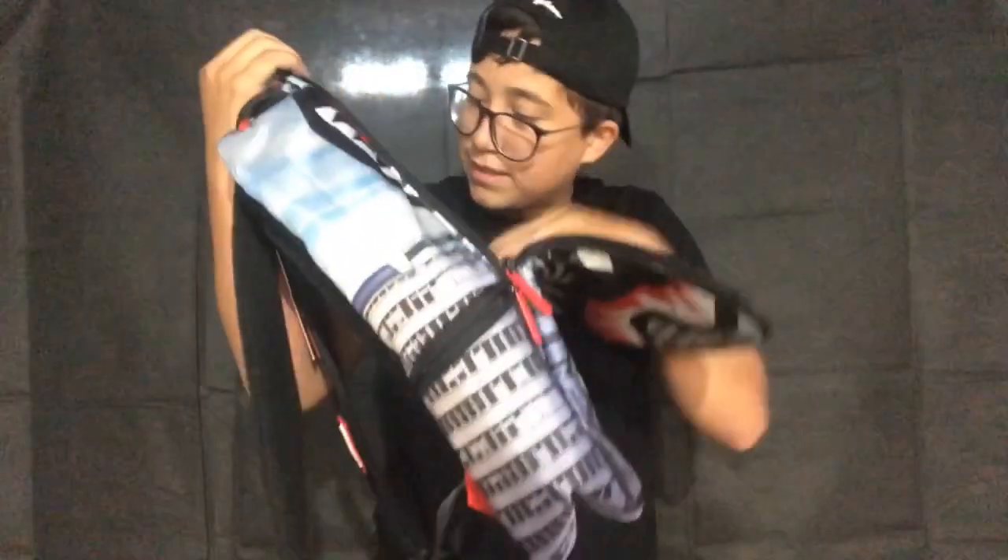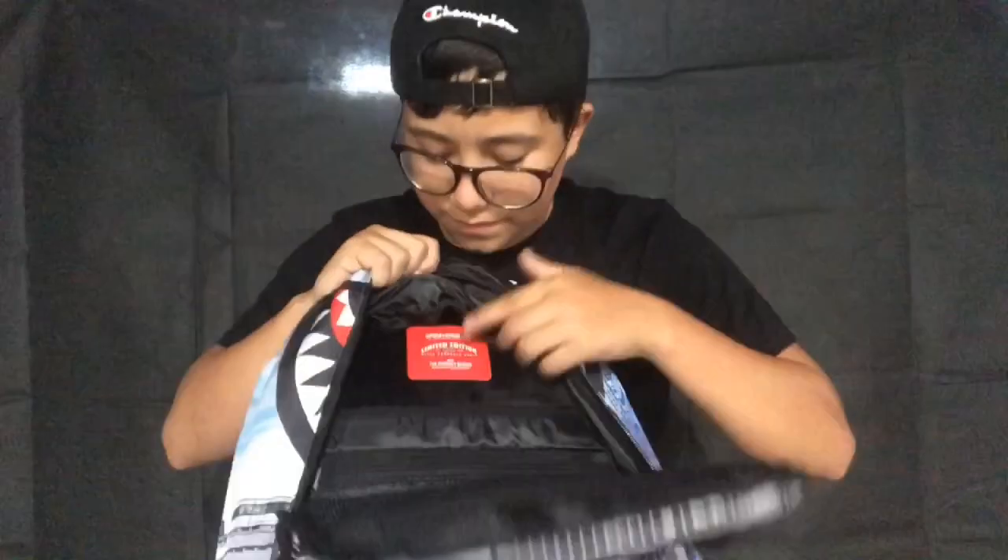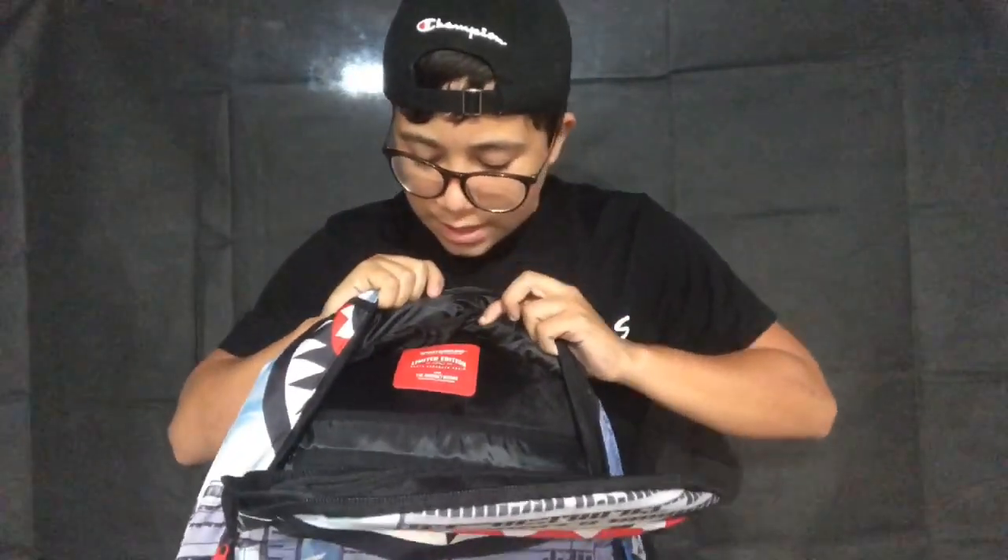Inside it says 'Spray Ground limited edition, never produced again.' So if you like a book bag from Spray Ground, I suggest you cop it now because it's gonna be gone. I think they made an exception once and brought one back, but most of them are never coming back once they sell out.